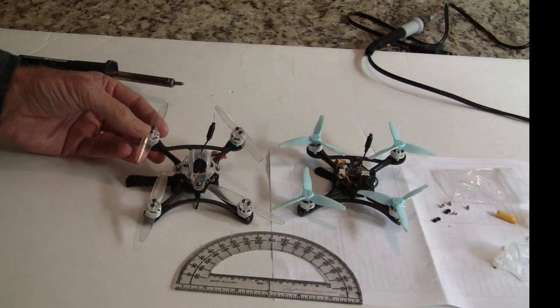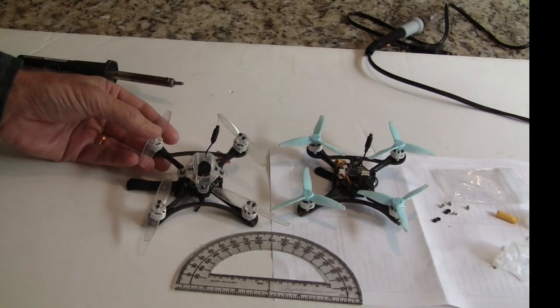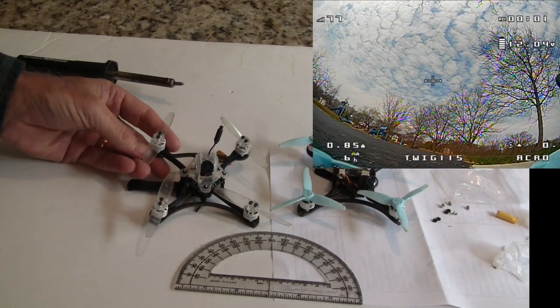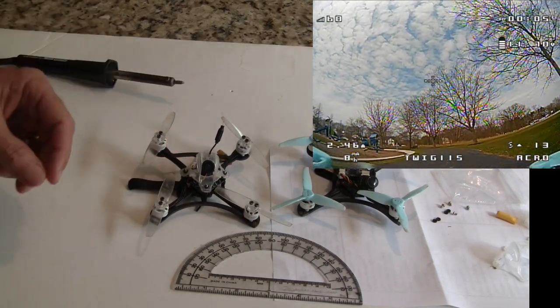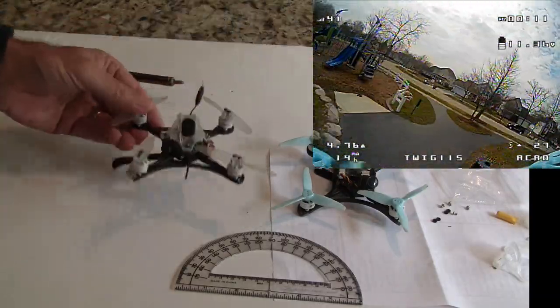A lot of the reviewers said what you could do is go buy the frame, throw this frame out and put the actual Racer X frame on it. But I ended up buying two of these since I thought they were a pretty good deal for $85. One I've been flying for about four or five months, and this one here I just picked up, got in the mail a couple days ago.